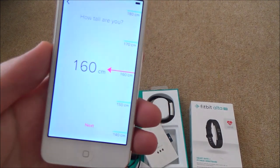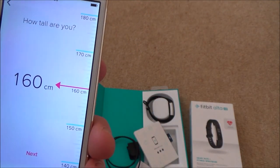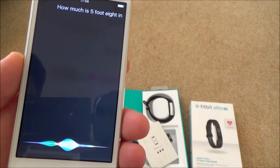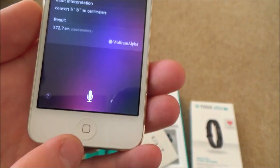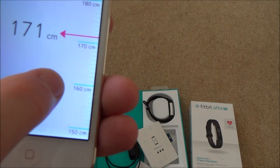In the UK I don't know my height in centimetres because I use feet and inches. So I'm going to ask Siri: 'How much is 5 foot 8 in centimetres?' Siri answers 172.72 centimetres. Now we know, so I go back to the app and enter 173.